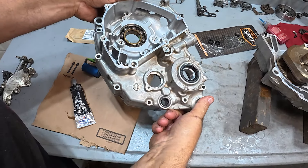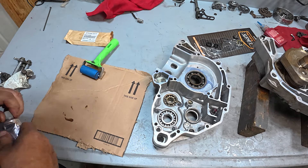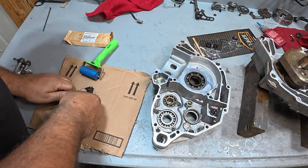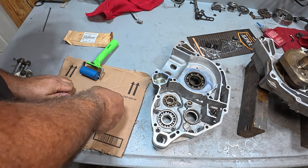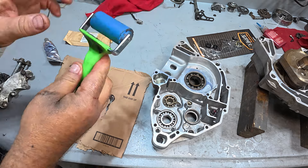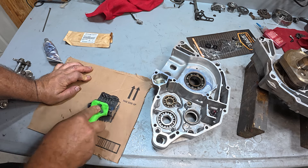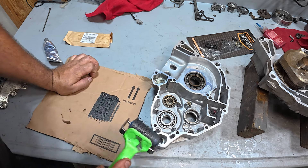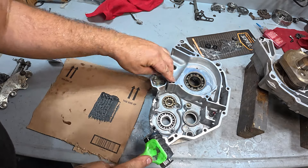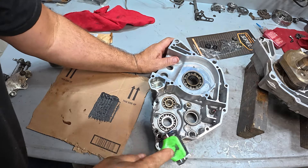Got all new seals in the case. Time to seal these puppies up. Ultra black RTV, or you can use ultra gray — blends better. We're using a hard rubber roller; you can get these on the jungle website. What we want to do is just put a nice even coat. This does a good job of not letting you put too much on.